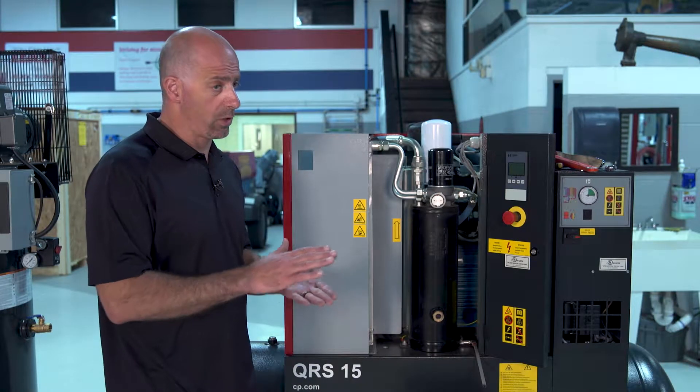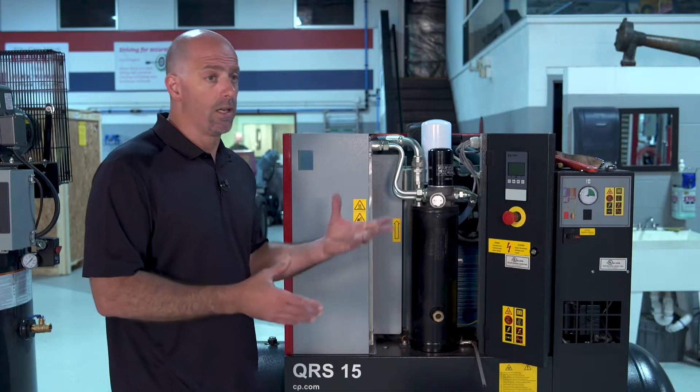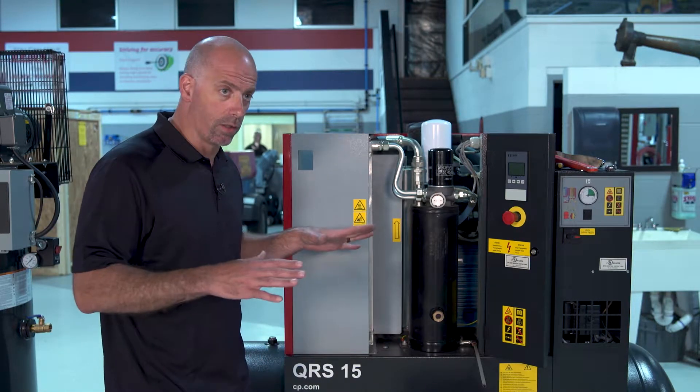The second thing we're going to do is make sure that the pneumatic side — the air side, the air valve — is the same way. It's shut, it's locked, and then all the air pressure is bled out, so we have no stored energy in the tank and everything is all clear for us to proceed.